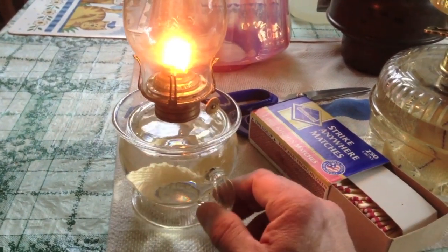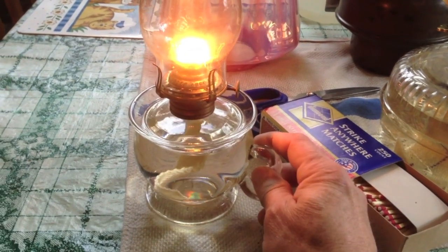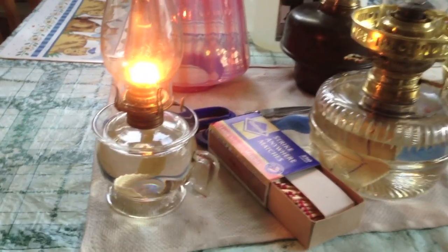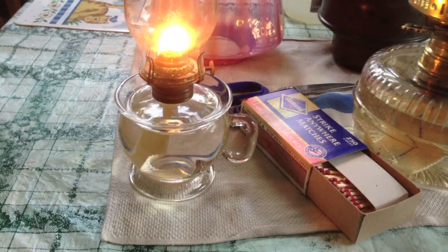We kind of use it the same way — as a night light sometimes when we're off grid at a cabin that we go to. And also it's kind of handy when you go out to the outhouse. So that's the little finger lamp with the Lomax oil guard.